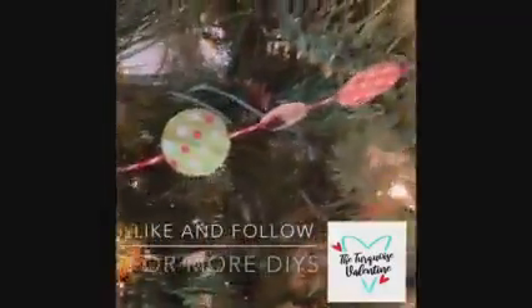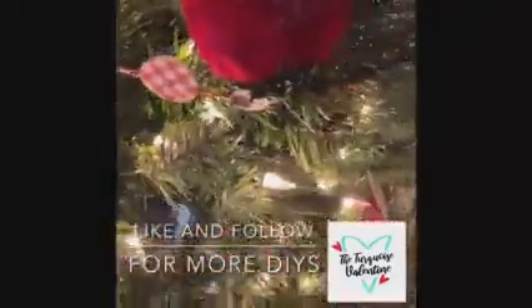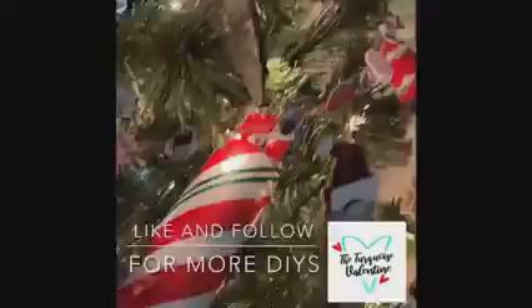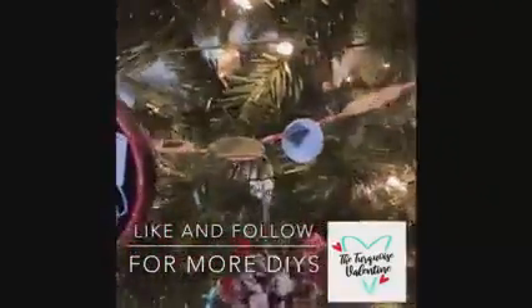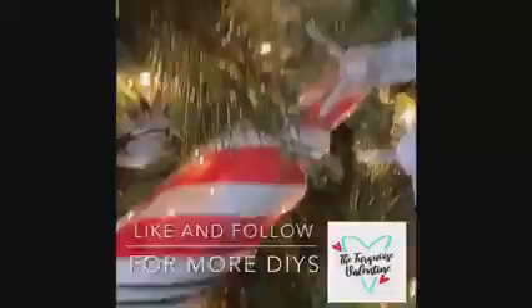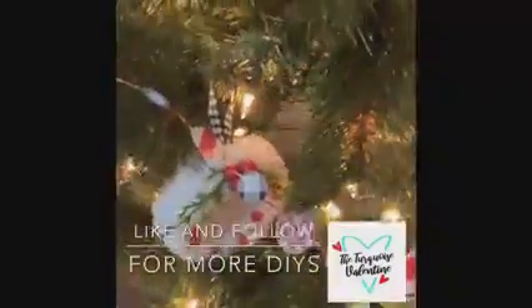It would be a good family little craft to do. It just adds a little something to your Christmas tree. Here it is on my tree — I went back and put the buffalo check in between my colored dots as an afterthought. And this is how it looks on my crafty tree, with all my crafty ornaments.